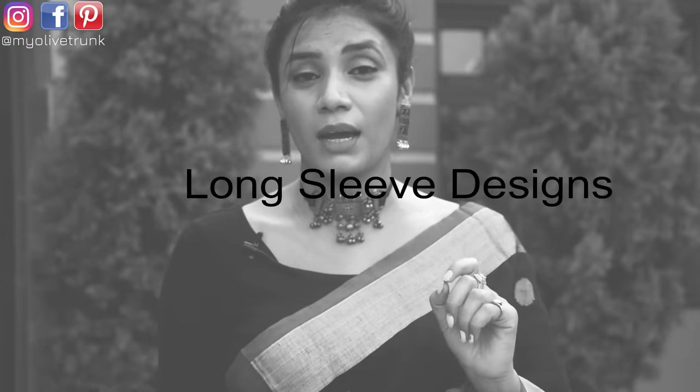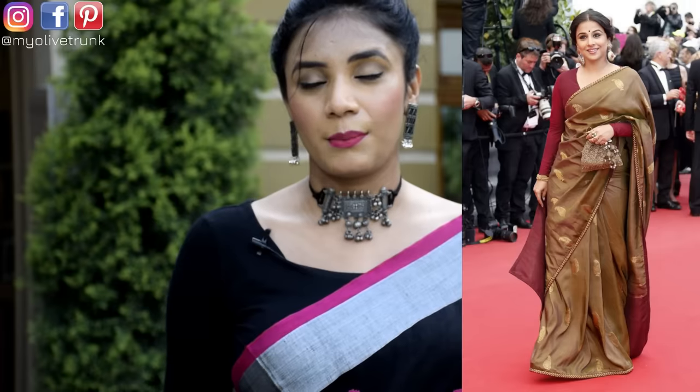First, let's talk about the sleeve design. If your upper body parts are a little heavier, your breasts are a little heavy, your shoulders are a little full — you can keep full long sleeves in your blouses.